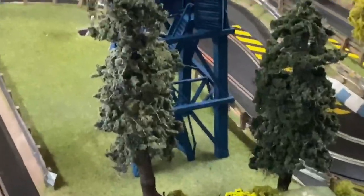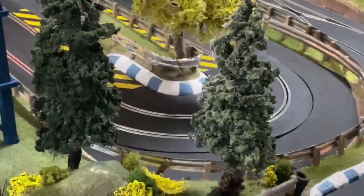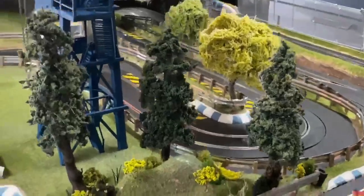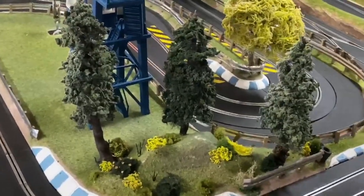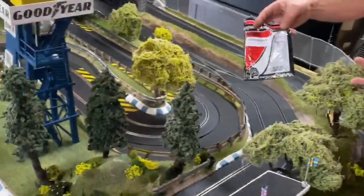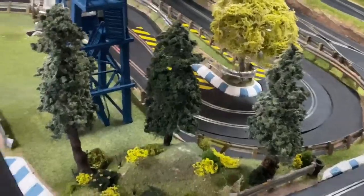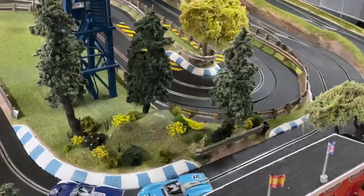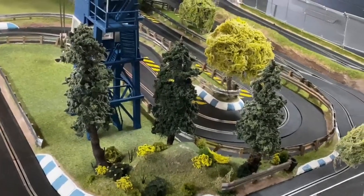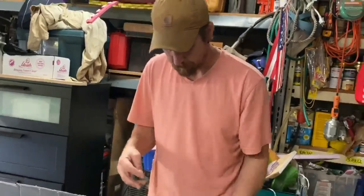So if we go down the layout, you can see these evergreen trees that I make. And I produce my own foam flock to use on the trees. Now you can go out and buy foam flock and it comes in a little bag like this. Well, this little bag is only going to cover like two trees. And if you have a substantial amount of trees that you're going to build, it starts to add up after a while. I can think of more things I'd rather spend my money on than foam flock, like maybe a couple extra cars. So today we're going to go ahead and make foam flock.